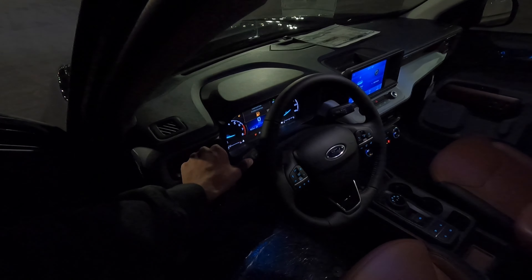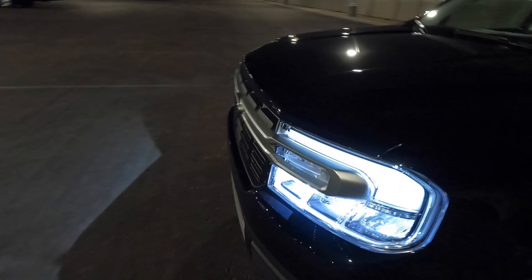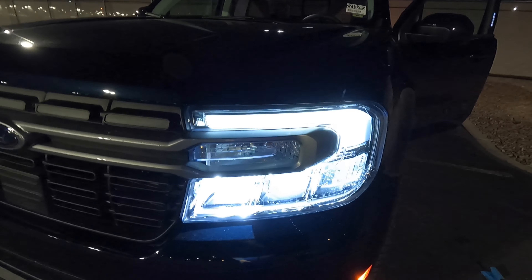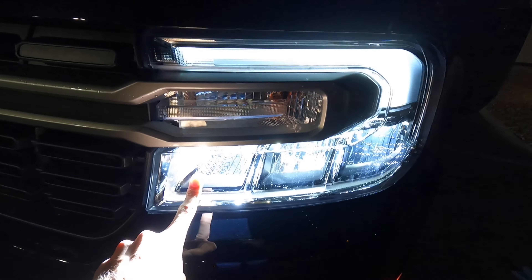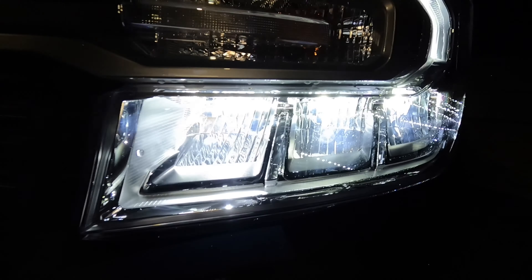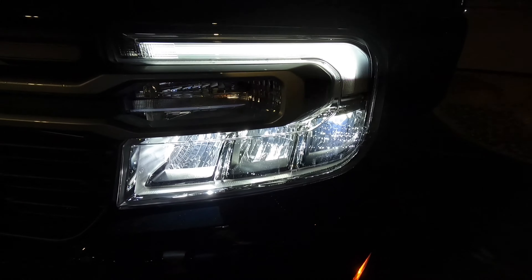Last but not least, I want to show you guys the high beam before we check out the inside. If you guys have a keen eye, you'll notice that this portion over here lit up for the high beam. So that's the high beam right there, and then those are the two low beams — these quad sections over on that side.